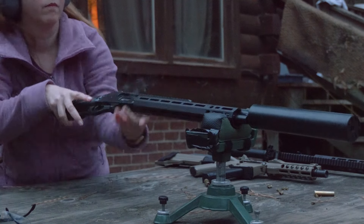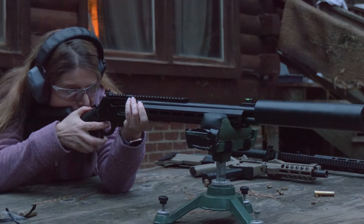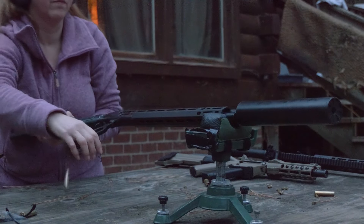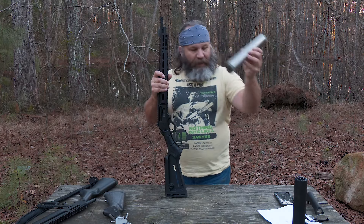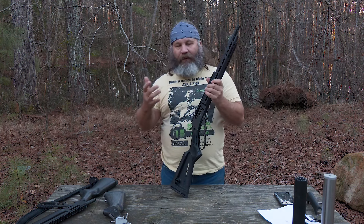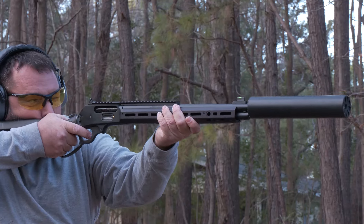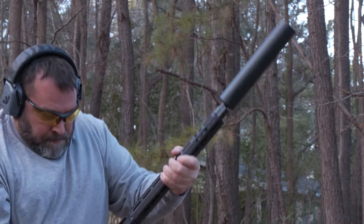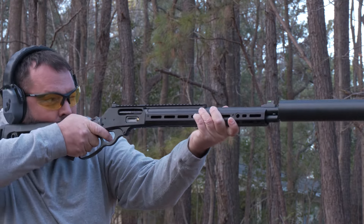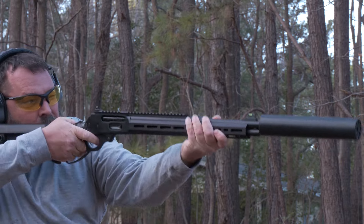Throughout the review, we've shot about 400 rounds through it. We ran the Liberty Suppressors Goliath a lot, but we also threaded on the Phoenix Weaponry 45-70 can. As expected, accuracy was not affected and reliability wasn't affected — other than just adding a little bit of weight and some noise suppression, the rifle didn't know the difference. That's one of the benefits of a manually-operated rifle like a lever gun — you're not overly concerned about being under-gassed or over-gassed for correct function.